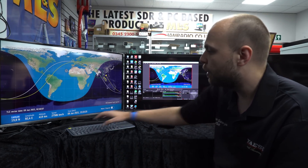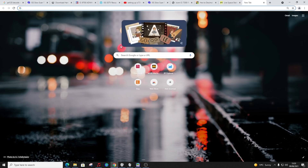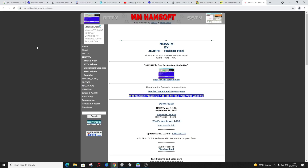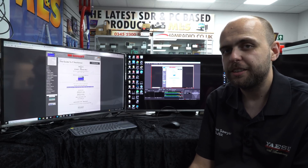Whilst we have a web browser up, I'll also take you to the MMSSTV download page. Just use your favourite search engine and type in MMSSTV. It's hamsoft.ca - click on download and it's the first one there. The latest version is 1.13a and that'll be good to go. Now we'll grab Tony back and do a pass to see if we can decode anything.